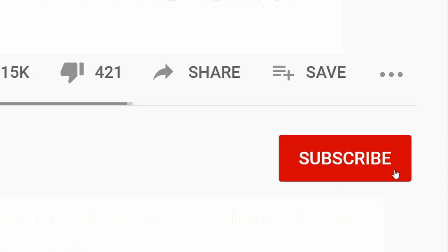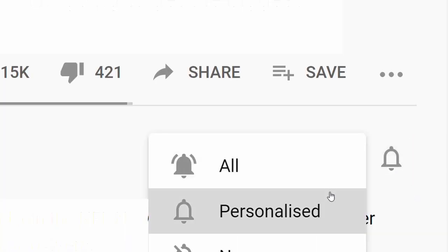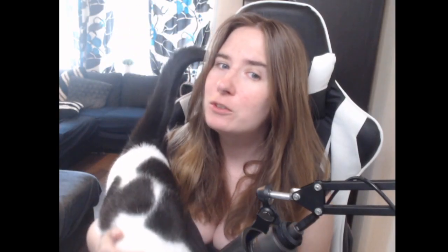Before we start, make sure you hit the subscribe button and click on the adorable little bell icon. And if you want, like the video and leave a comment — it helps me massively with YouTube growth and I truly appreciate it. Thank you all for hanging out with me so far.